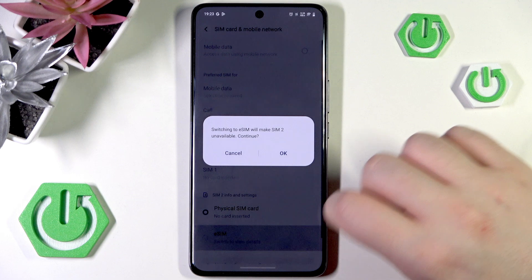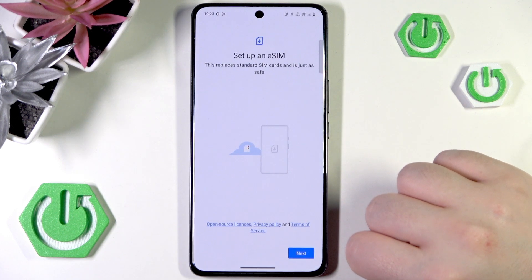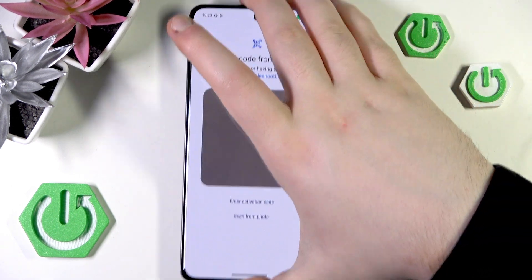Now click on eSIM and click OK, then click Add, then click Next, and here you have to scan your QR code.